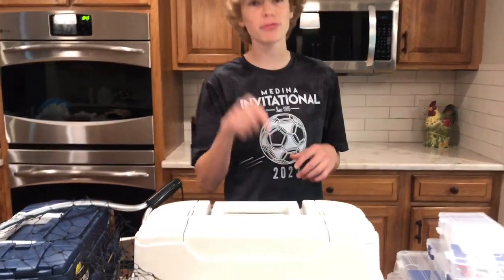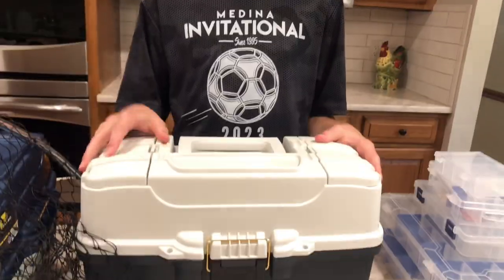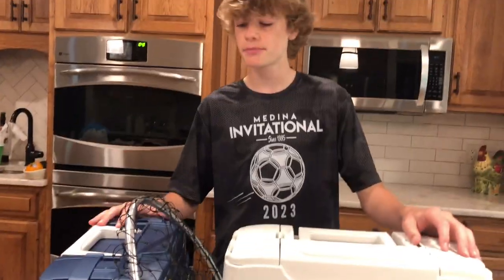Welcome back guys, this is a Tackle Box Tour video. This is going to be our main tackle box we'll be going through. This is a three-layer, so it's our main one. We also have a two-layer — not as main — so we're not going to be going to that one today, but we're going to this big boy right here. It's a three layer, so wait till you see.